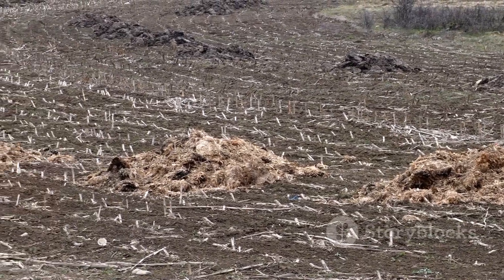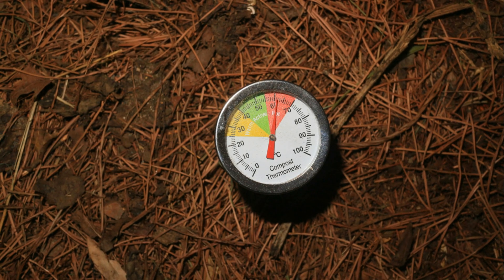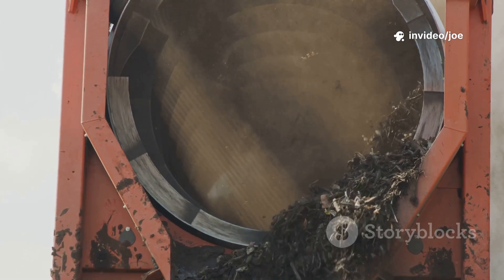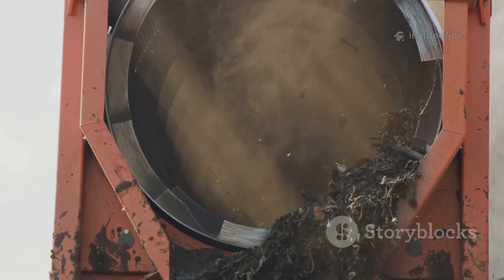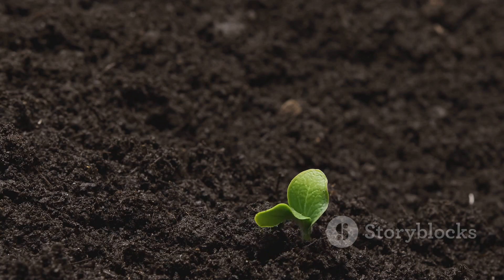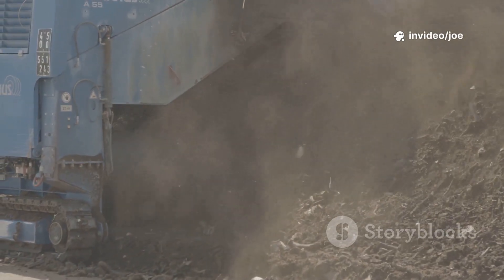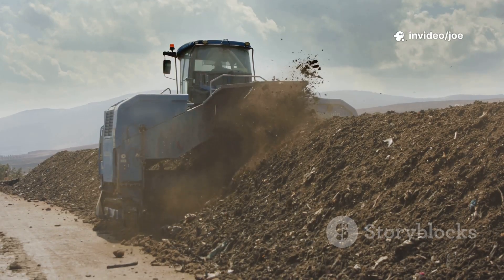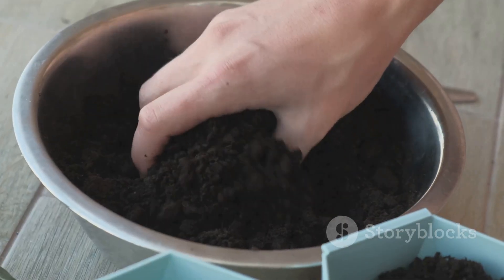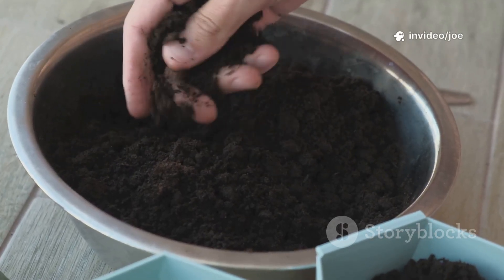Over the following weeks, the pile continued to transform. The heat gradually subsided as the most readily available energy sources were consumed. The volume of the pile shrank dramatically, a sure sign that the organic matter was being converted into dense, stable humus. The color darkened, and the texture became increasingly fine and crumbly. Every time I checked on it, I was struck by the sheer speed of the process. What would normally have taken many months of slow, cool composting was being accomplished in a matter of weeks. The molasses had truly worked its magic, accelerating the natural cycle and creating beautiful, rich compost in record time.